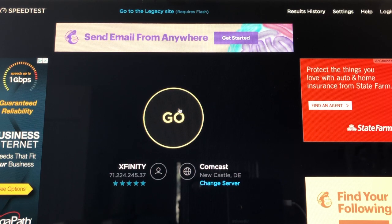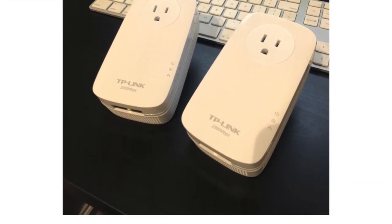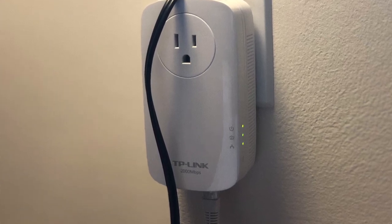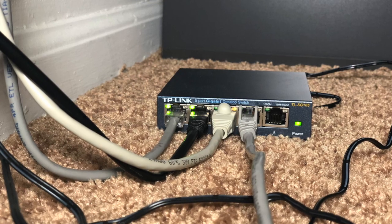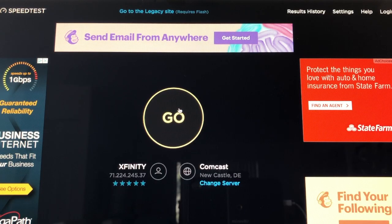Hey guys, what's up? It's Pablo from Crux of Tech, and today we are doing a speed test on the TP-Link AV2000 powerline adapter. It's already set up to our router, plugged into the wall, and all the necessary connections have been made. Over here we have the network splitter with a bunch of different ethernet connections coming in. Now we're going to test the Wi-Fi speed first — we're going to go to speedtest.net and start the test.